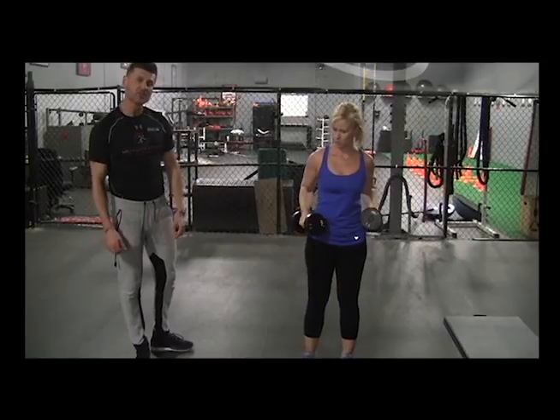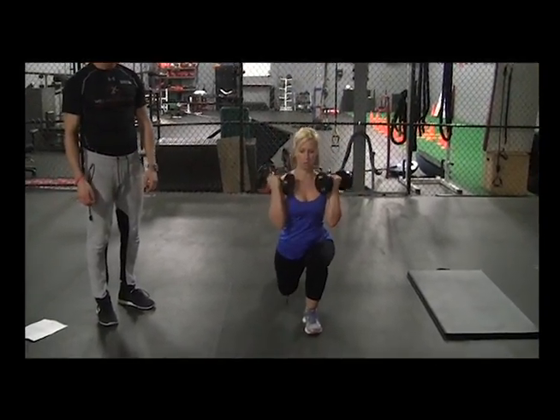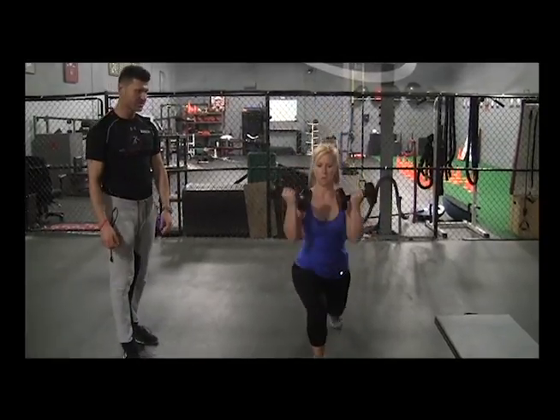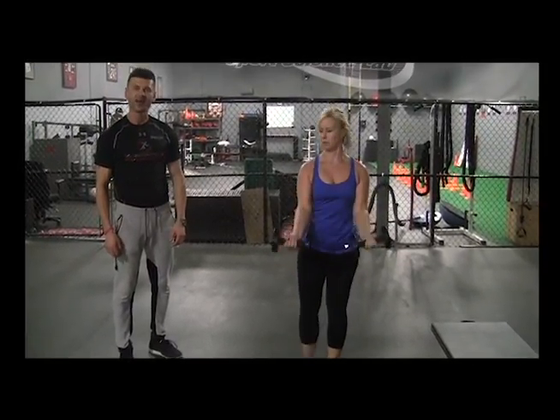For the next exercise, we have a reverse lunge with a bicep curl. You're going to alternate legs — do a reverse lunge right into a bicep curl.